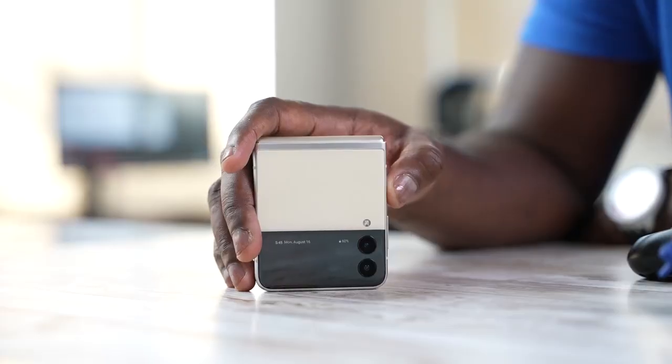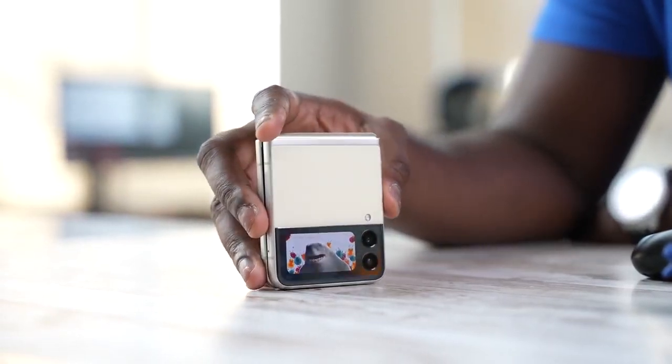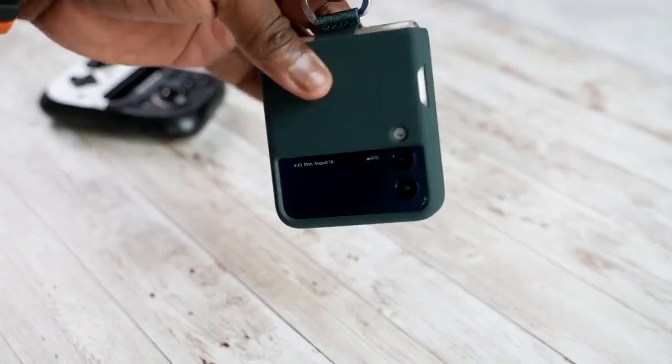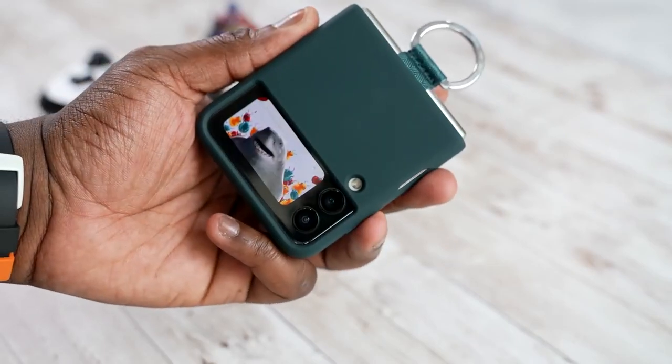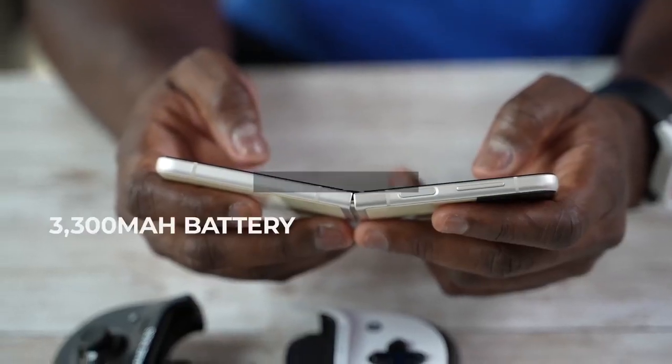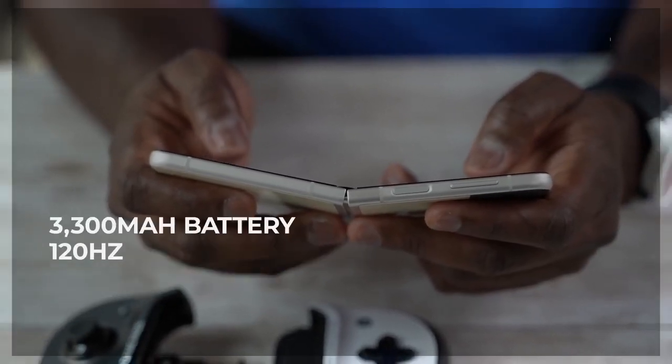The first thing is of course that cover display — it isn't used for gaming in any form or fashion. It's just used for showcasing wallpapers or other things. This is a clamshell, and I've got this lovely case from Samsung — links are down below. It opens up into a 6.7-inch device. The display is a little narrower and longer, and you've got stereo speakers, but also a smaller battery at 3300 milliamps, though you still have that 120Hz display, so we're going to see how that affects battery life.